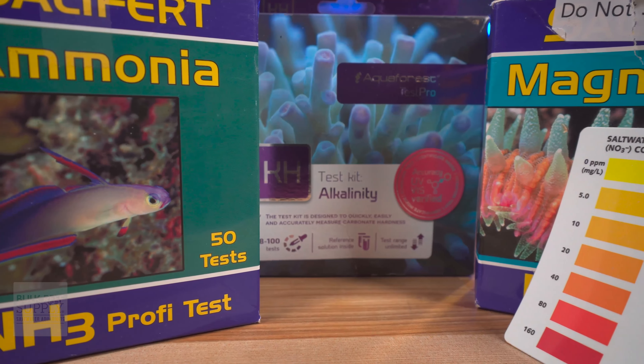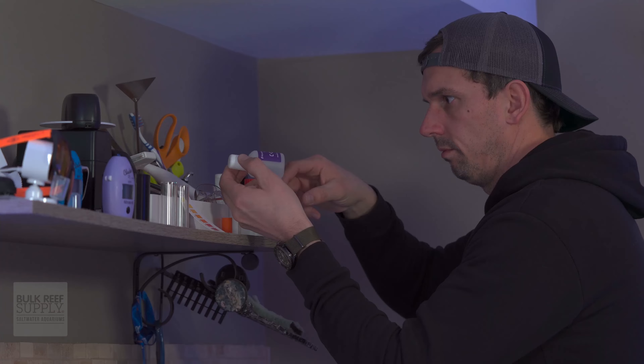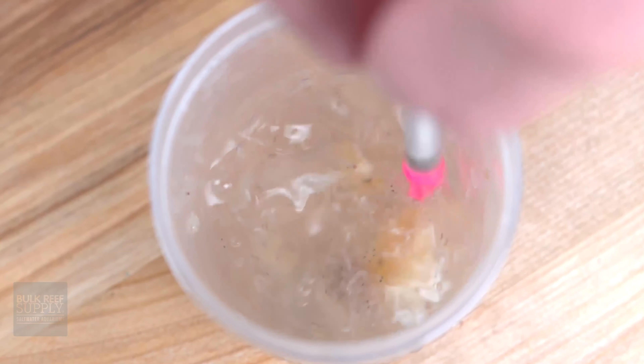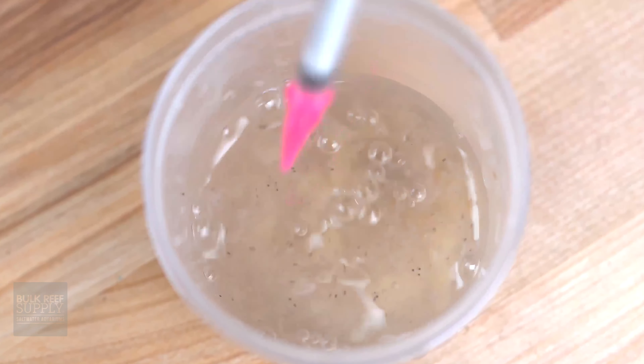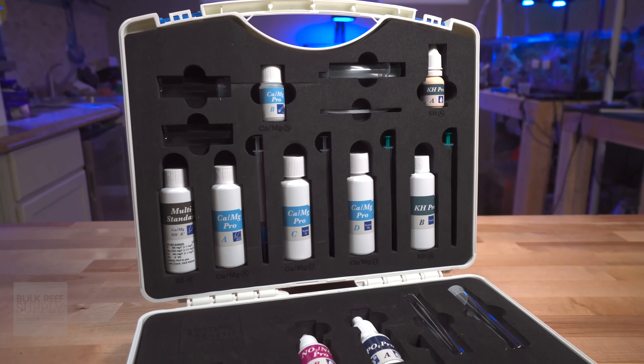We've all been there purchasing individual test kits over time. The testing syringes pile up, the reagents get lost, and now you're wondering if you're going to get an accurate test result because the syringe you're using was once used to swish around some frozen fish food. I've said it before and I'll say it again — make this hobby as easy as you possibly can on yourself. The Tropic Marin Professional Lab Test Kit does just that.